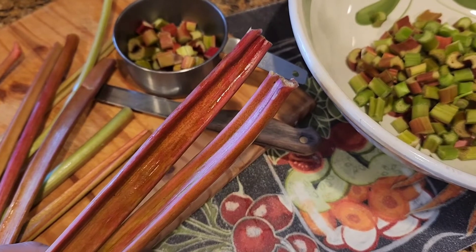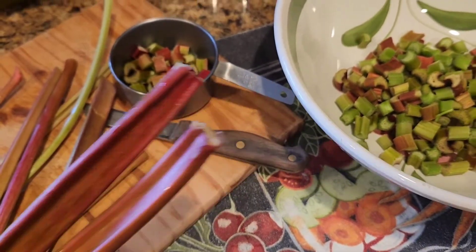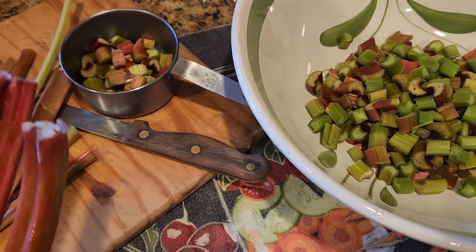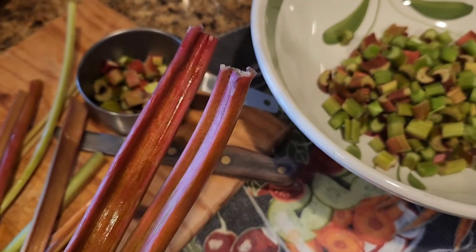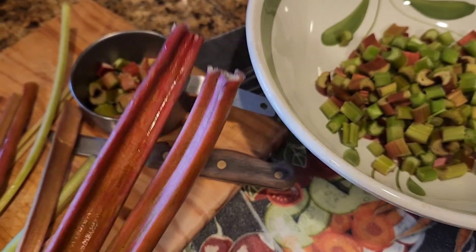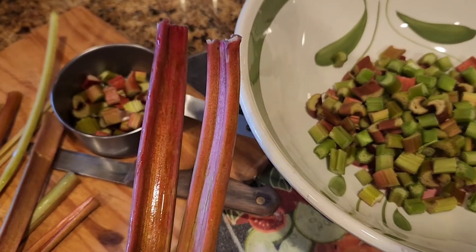Look what I've got here — rhubarb! I've only got a little, some of it's small, but it is the end of November now, so I'm not complaining. This is a great second harvest after the heat of summer let up, and I'm going to make a little bit of jam and some simple syrup.